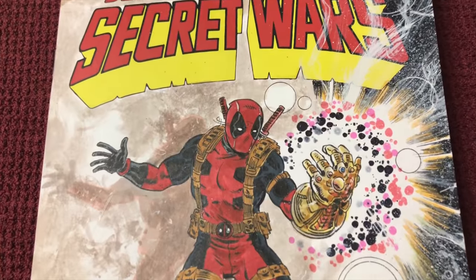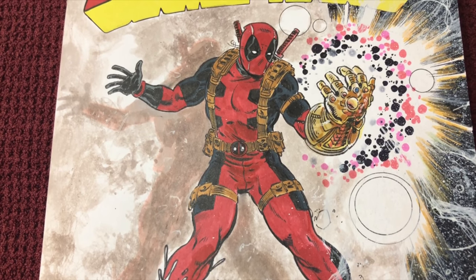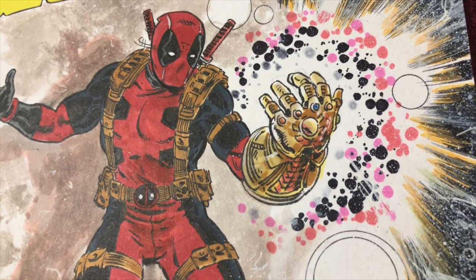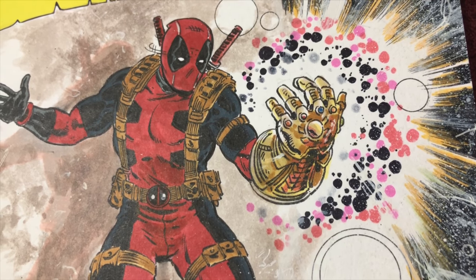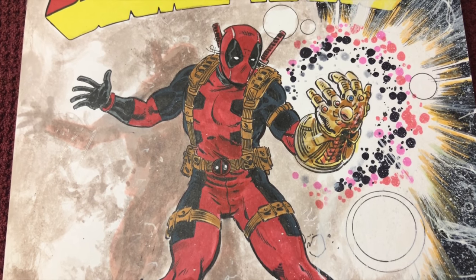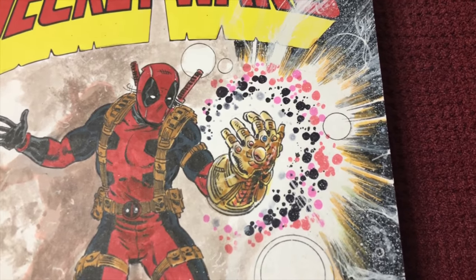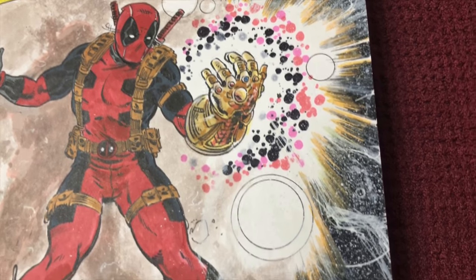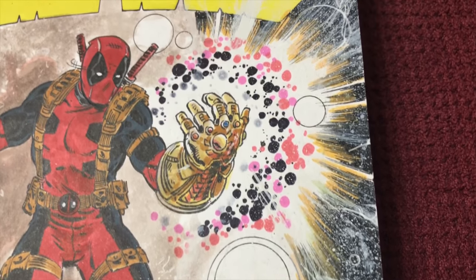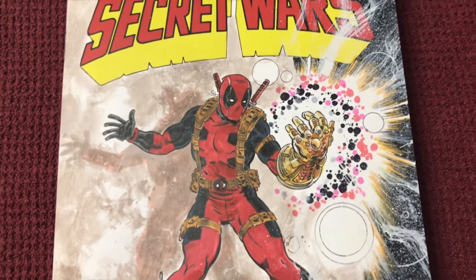First off, you've got Deadpool pulling off the Secret Wars 8 pose of Spider-Man perfectly. Look at that glove and the stuff going around it — it's just unbelievable. I like his little Deadpool outfit; it gives me a G.I. Joe feel, but that's a normal outfit for him. And it's like he's breaking through a barrier into another realm, with space on the side. I mean, look at that — that is awesome, I absolutely love it.